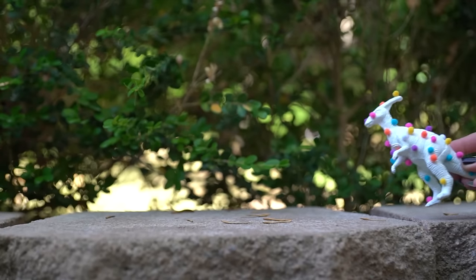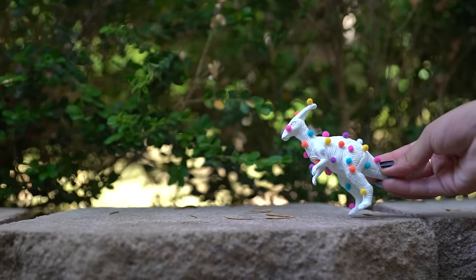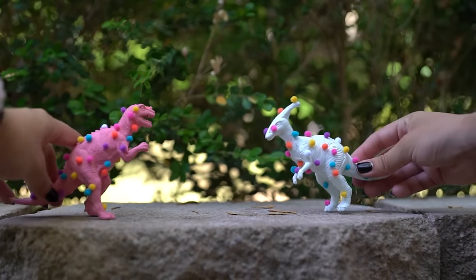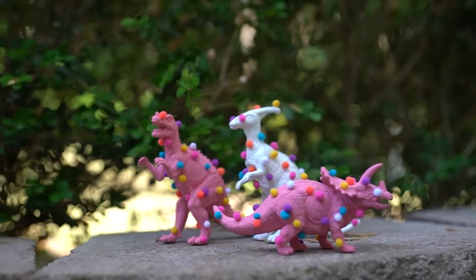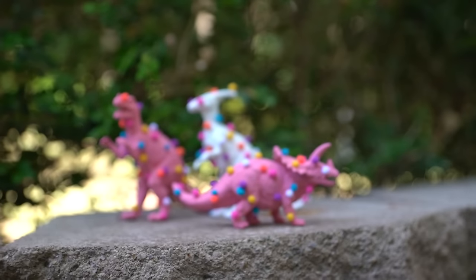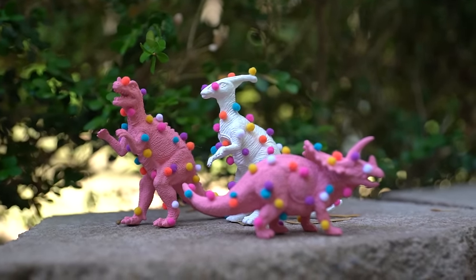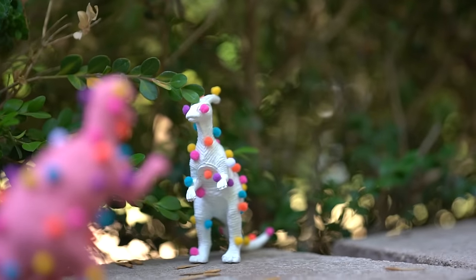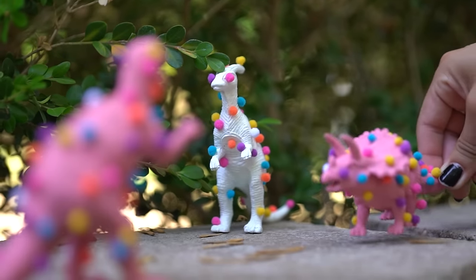Place the pom-poms all over the dinosaur, let this completely dry, and that is all it takes — you're done! You have some super delicious yummy Mother's dinosaur cookie toys. I don't even know what to call these, but I think they turned out super cute. They look so colorful and just add the perfect touch of playfulness to any area. Everyone who has seen them has just been so intrigued — they're like, what are these? It's just so fun and a great conversation piece.